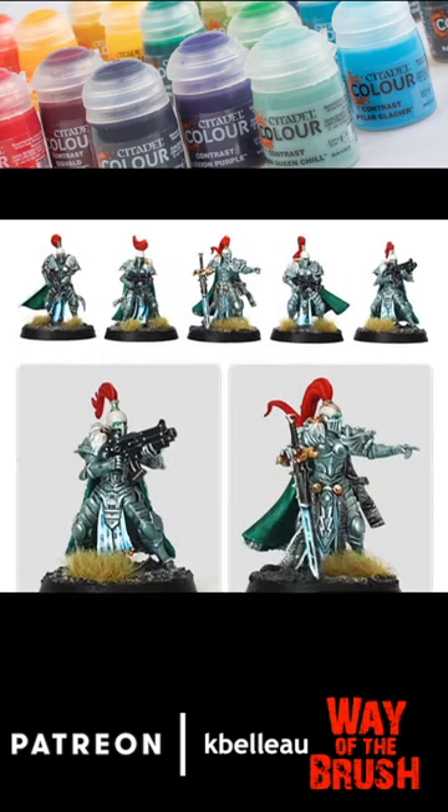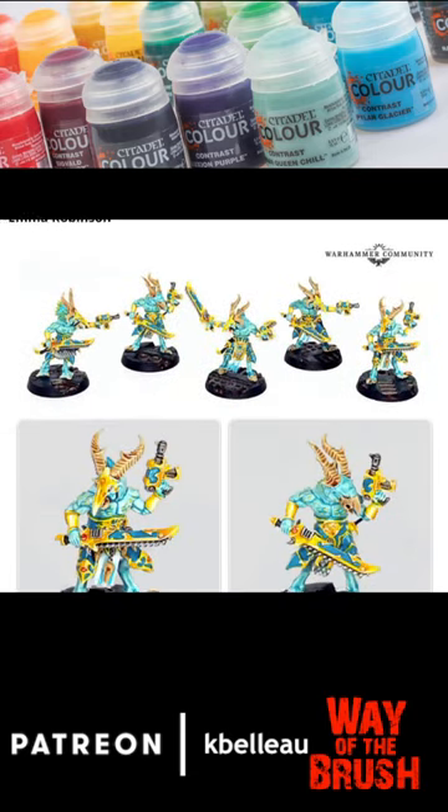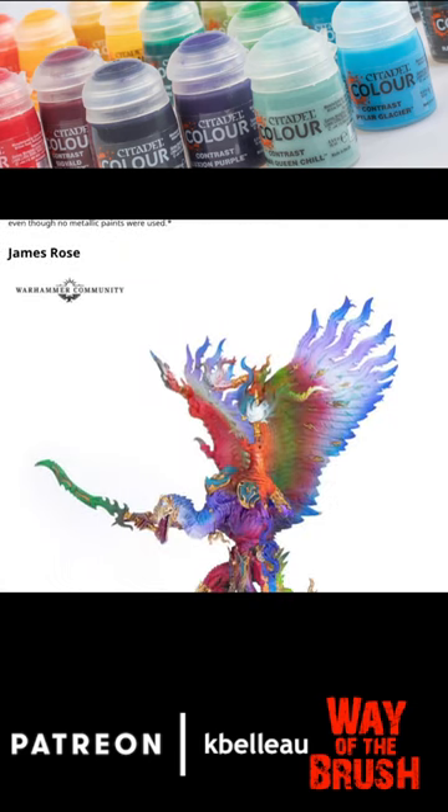You get a little bit of info as far as what the painting process was for each of these artists. This one here by Emma is really fabulous — a really fast non-metallic metal. Yes, you can achieve it relatively easily, and if you need just a little bit of inspiration, like, just check out this article. I really love it.